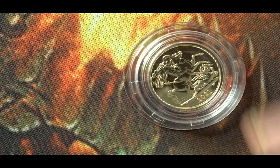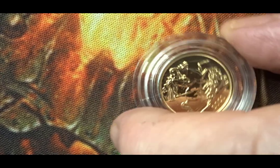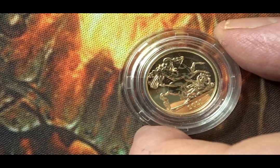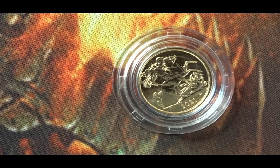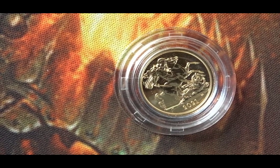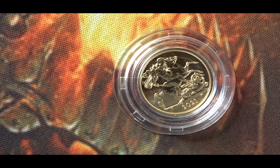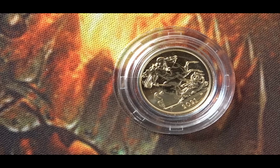The detail on this is quite remarkable. It's a reasonably standard George and the Dragon. On the reverse it looks very similar to a lot of other partial sovereign and part sovereign coins I've seen in the past.